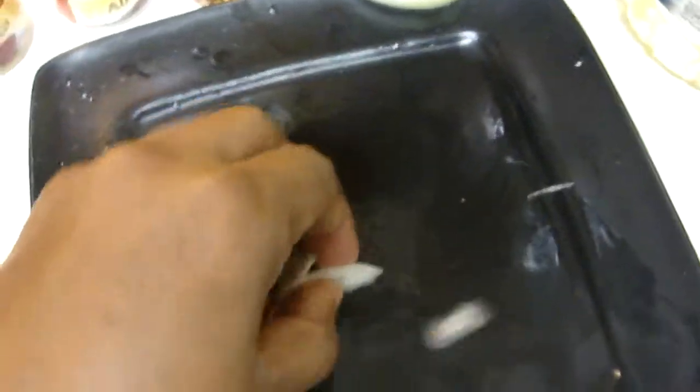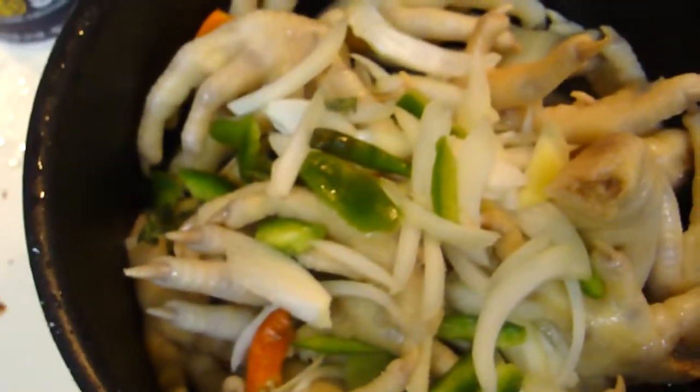Or you can put it in the oven. So this is how I make chicken. And this is yummy. Very, very yummy.